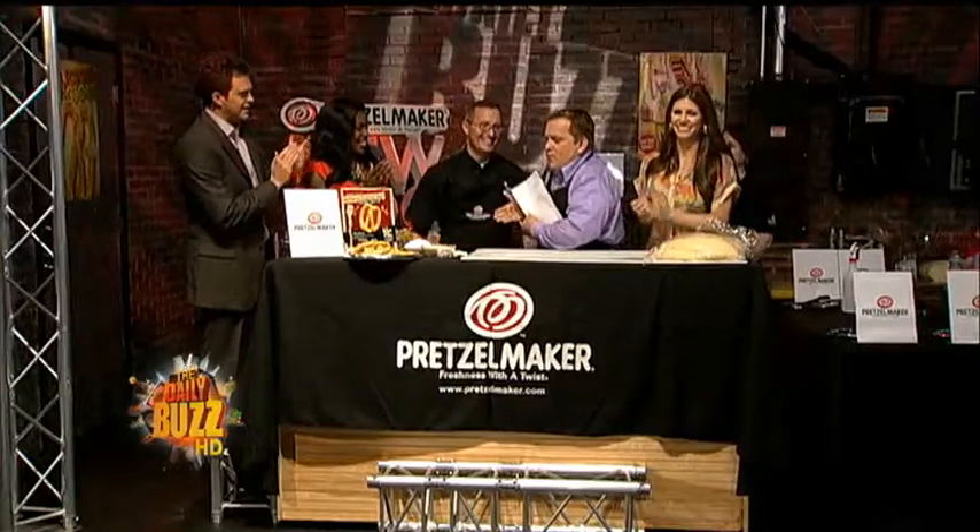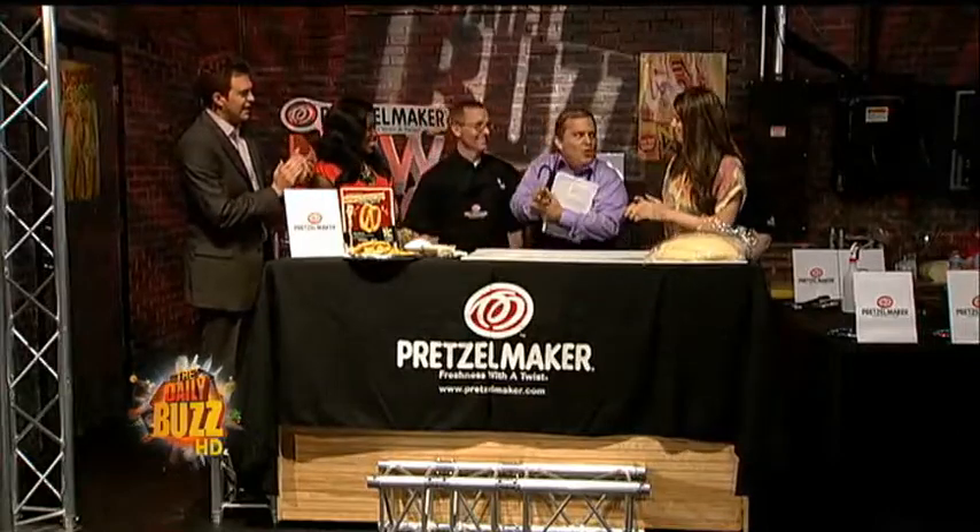Today is National Pretzel Day and we brought in a pro pretzel roller to teach us how to roll out the treats. Welcome Sean Funk from Pretzel Maker. My hand actually got rolled up in that!